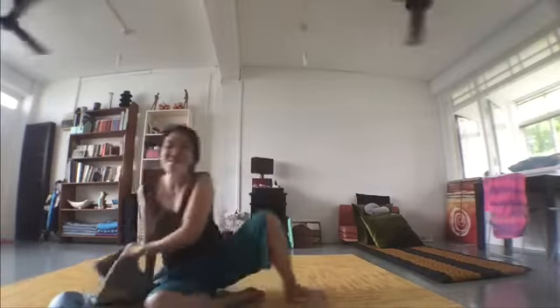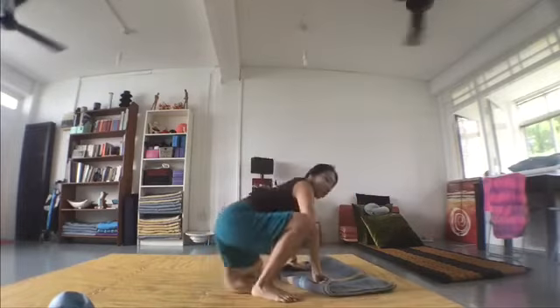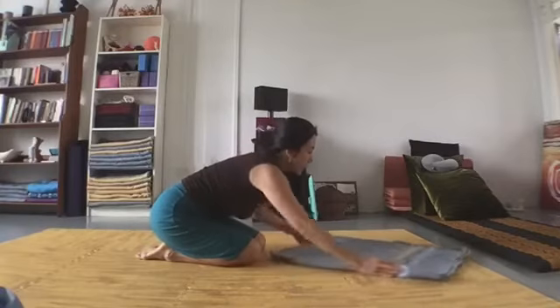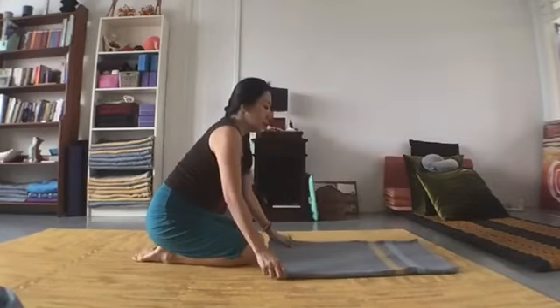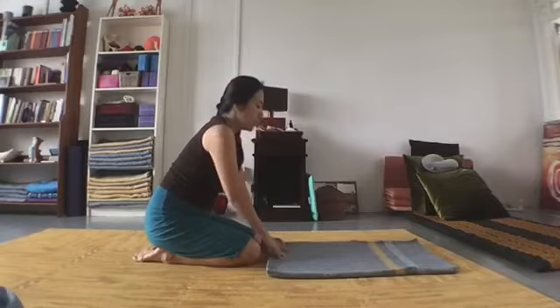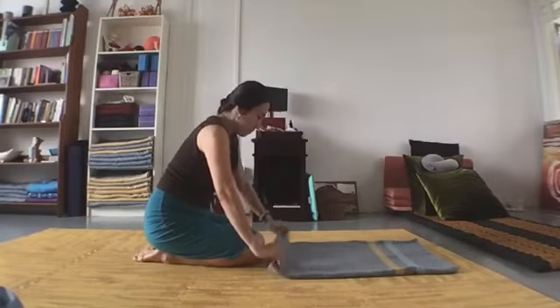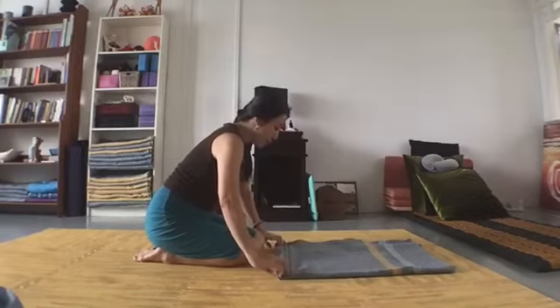The ability for our ribcage and thorax to function optimally and move efficiently is really important for lung capacity — especially now that respiratory optimization is a big topic. So I'd like you to begin by opening up the blanket. I'm finding an angle where you can see. I'm folding the blanket into four and then making a little roll.